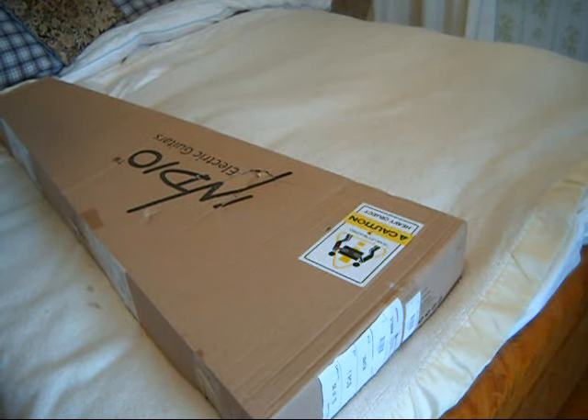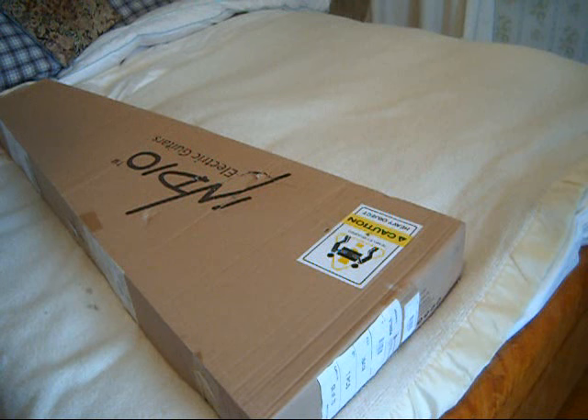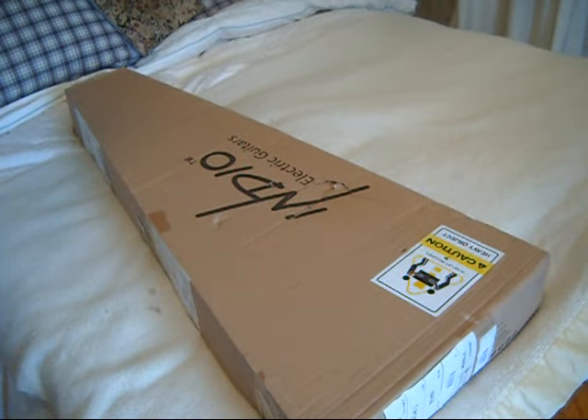Welcome back everybody. It is another edition of New Guitar Day — a Siamese twin version. I'll tell the story in a moment. Today's date is February the 28th, 2024. Normally this would be the last day of February, but of course it's a leap year, so we have February 29th tomorrow.